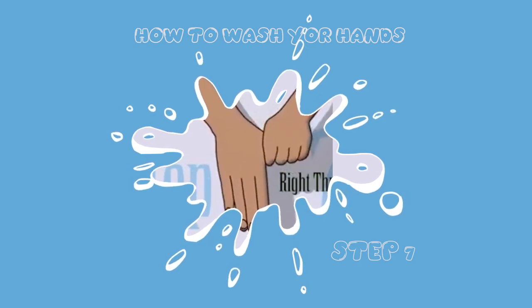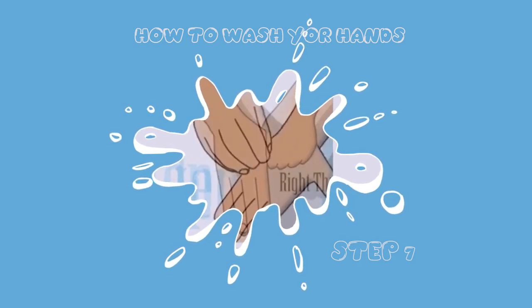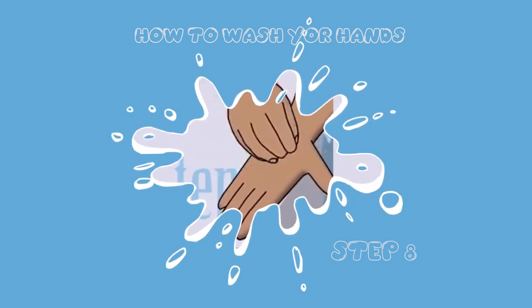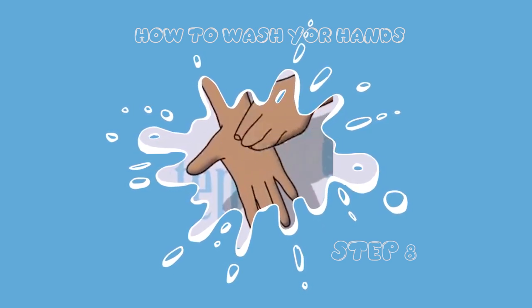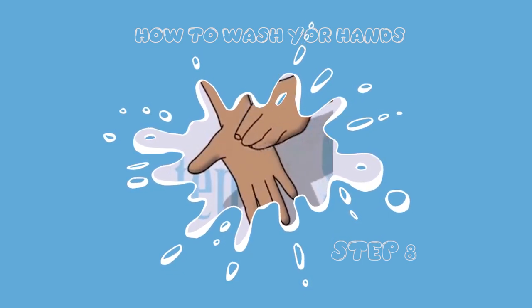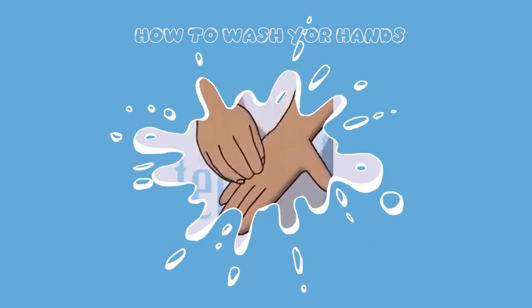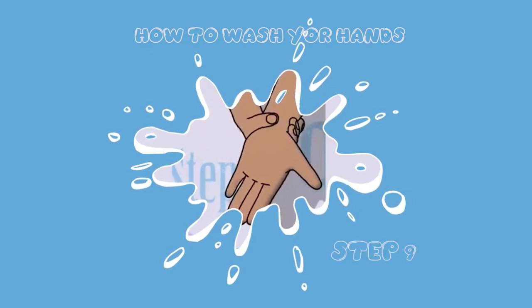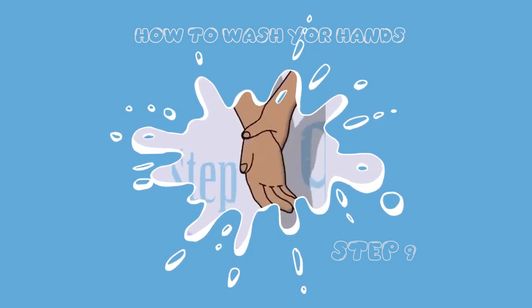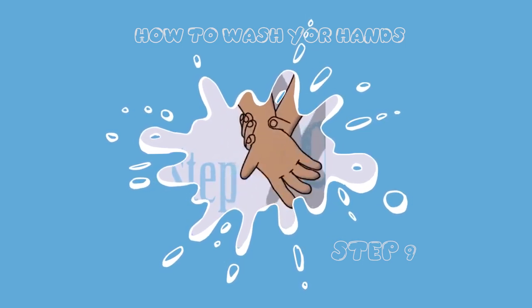Step eight: rub the tips of your fingers in a circular motion — as shown in the video, rub all your fingertips in a circular motion against your palm. Step nine: rub your two wrists very thoroughly, both wrists, please.